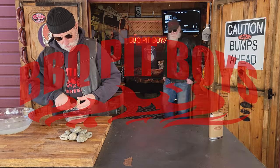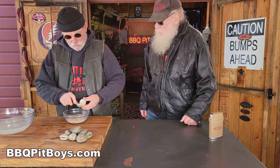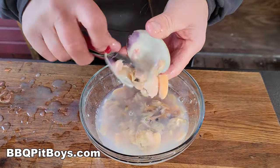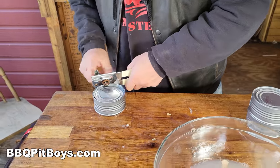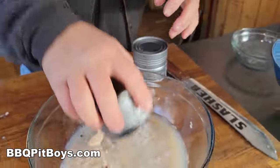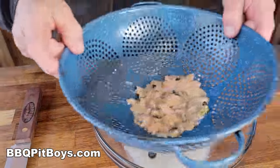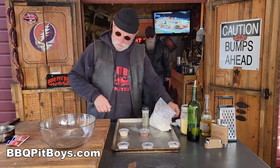Got my barbecue shoes on. Welcome to BBQPitBoys.com. Today we're doing a classic pizza at the pit and it's real easy to do. I am telling you, we are doing the classic white clam pizza. You gotta check it out. We've got some fresh shucked clams, some canned minced clams. If you're looking for a classic, unbelievably fantastic pizza, you gotta check this out.